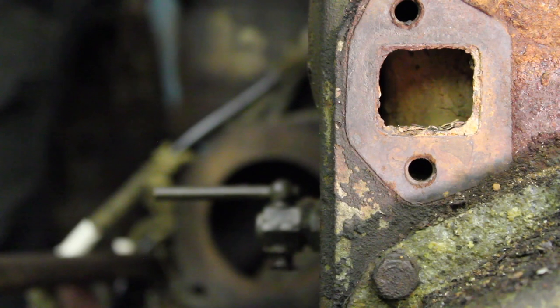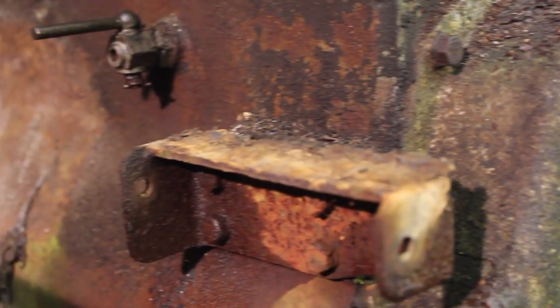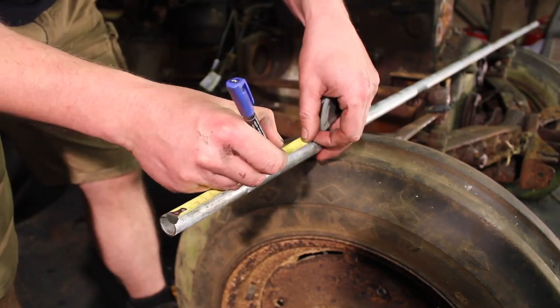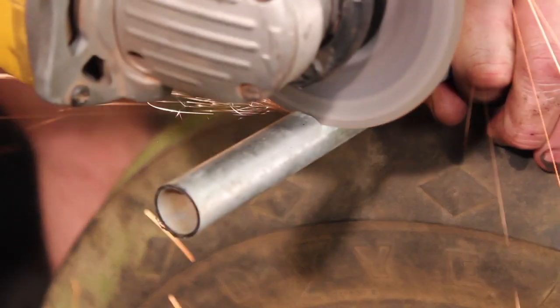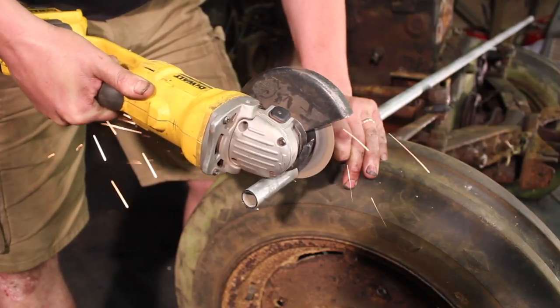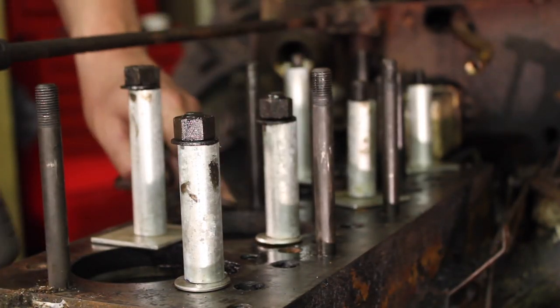We're hoping to stop the liners the pistons are currently seized in from moving by holding them in place with some big old washers and some pieces of tube we're cutting from an old pipe. Fingers crossed this will stop them dislodging while also enabling us to focus our efforts on those pistons, hopefully getting them moving again.